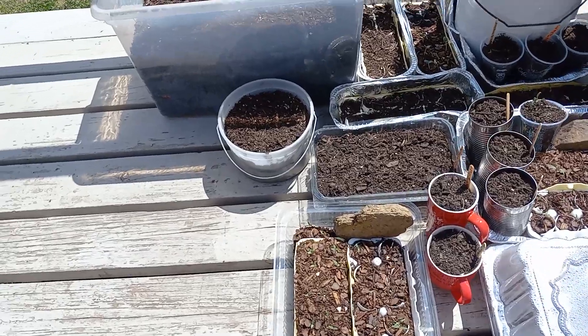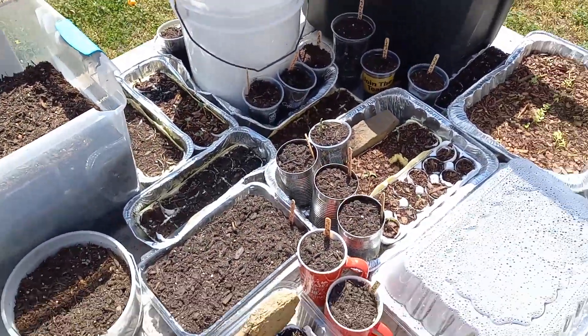I'm leaving them right in the eggshells, because that provides calcium and other nutrients for them.